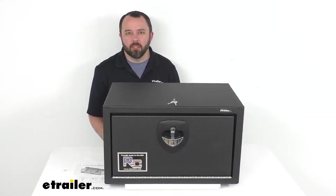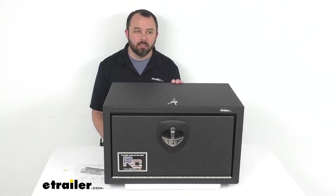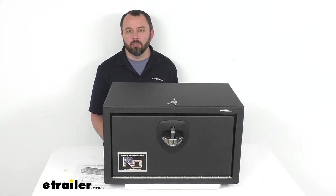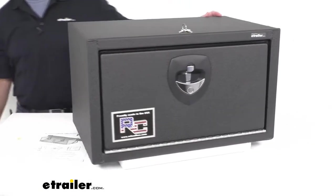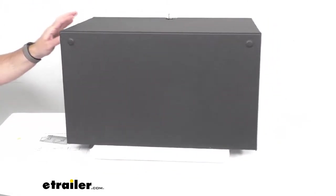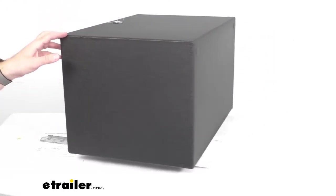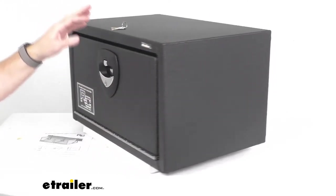Hi everybody, Andy here with eTrailer.com and today we're going to take a look at this RC Manufacturing Z Series Truck or Trailer Steel Underbody Toolbox. This locking toolbox mounts to the underbody of your truck or trailer to provide secure storage and this is a great idea for flatbed trucks, dump trucks or trailers.